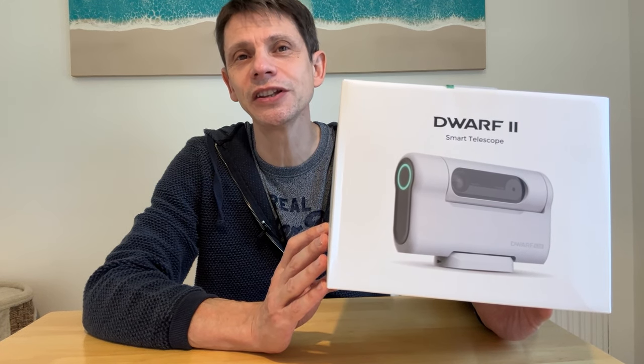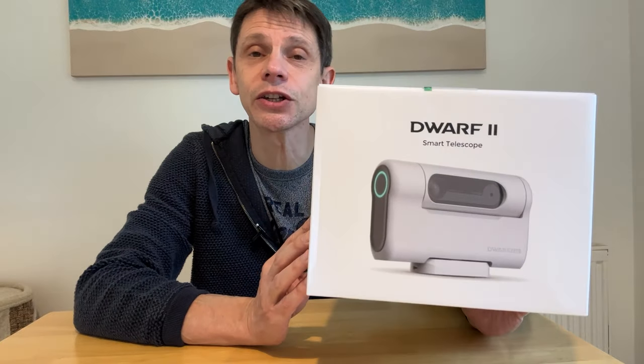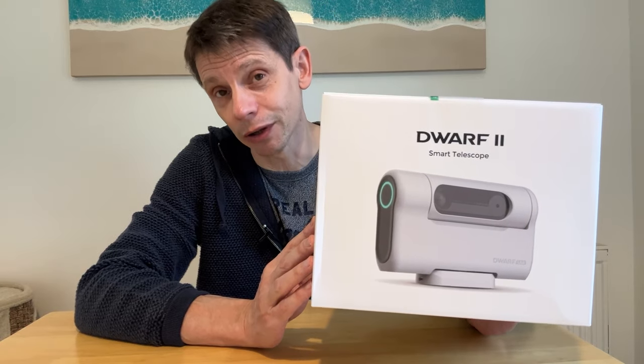Hi, this is Graham from Jennings Astro. In this video I'm going to review the Dwarf 2 smart telescope by Dwarf Lab. Dwarf Lab have sent me this unit to review but I want to make it clear that this is not a paid promotion. I'm free to say the things that I like about the scope and things that maybe I don't like as much.